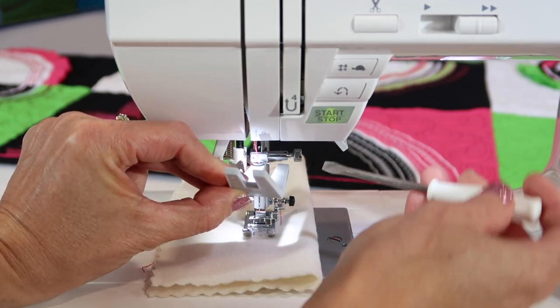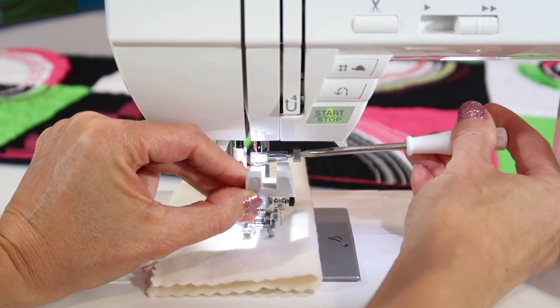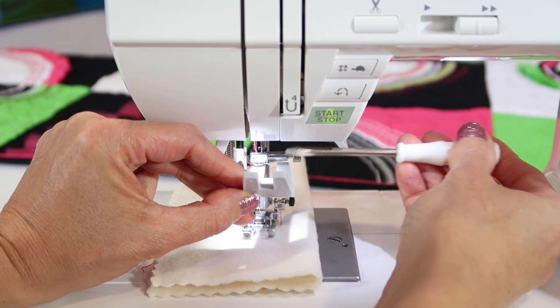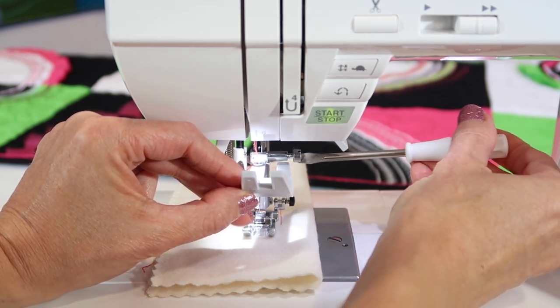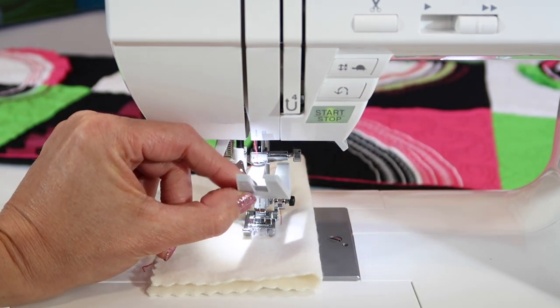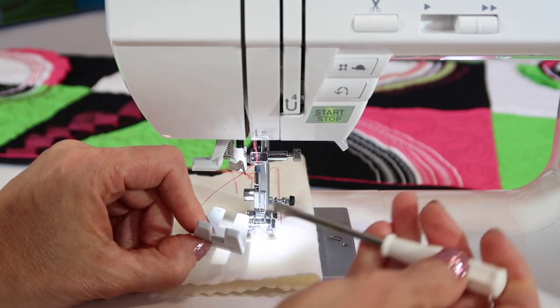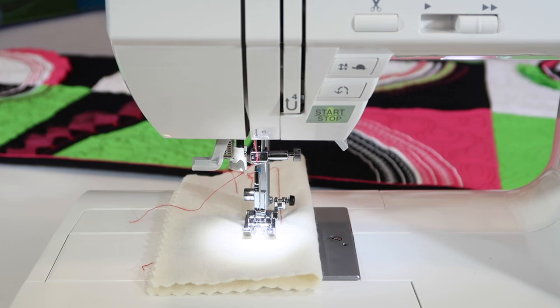Hold it up and gently tighten this screw. I say gently because if you over-tighten it, you're going to find that this can actually wear out. So you need that happy medium — tight enough that the needle won't come out, but not so tight that you're starting to wear on the screw and the mechanism there.